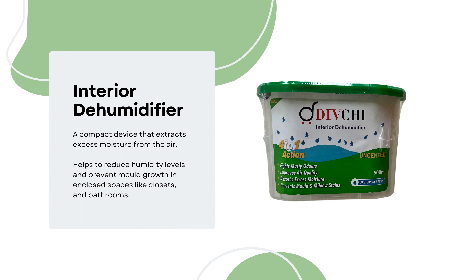The kit contains an interior dehumidifier, a compact device that extracts excess moisture from the air. This helps to reduce humidity levels and prevent mould growth in enclosed spaces like closets and bathrooms.